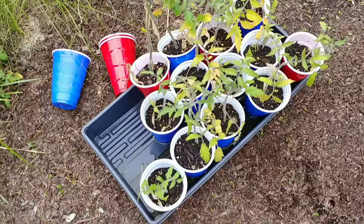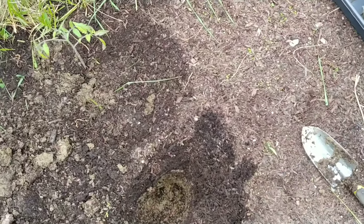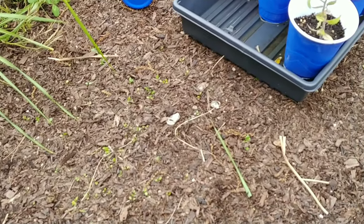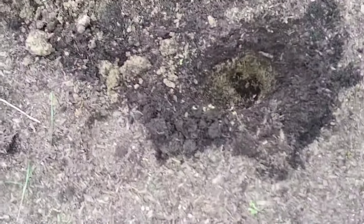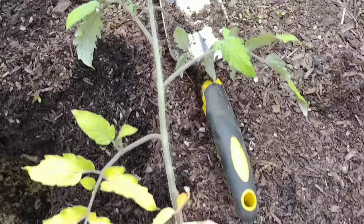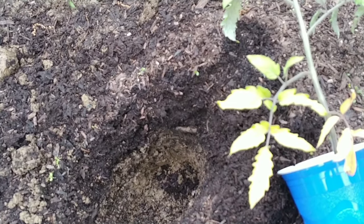This will be the third time that I've transplanted these tomato plants. They're starting to look sad because they're basically root bound, so they're starting to yellow, but they'll snap right out of it. Let me find a better looking plant, one that would be a little better for this example — we'll go with this one, it's a little bit taller. Next to a garden spade it's probably 12 inches.